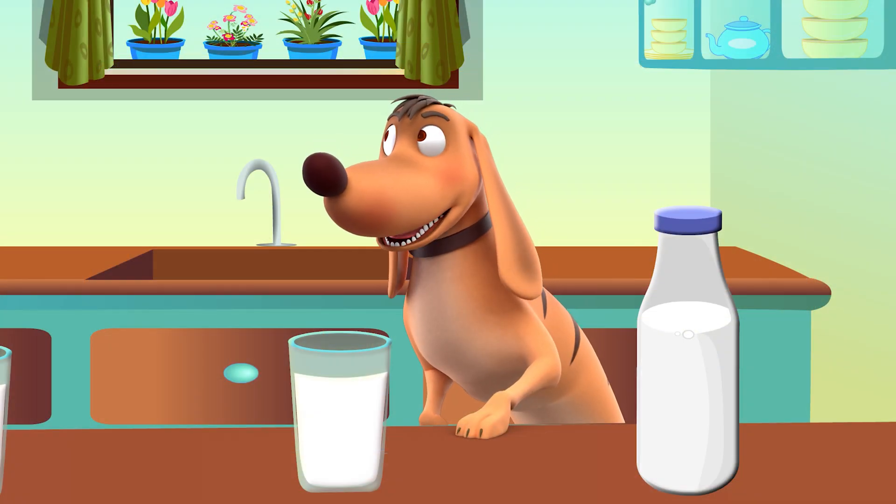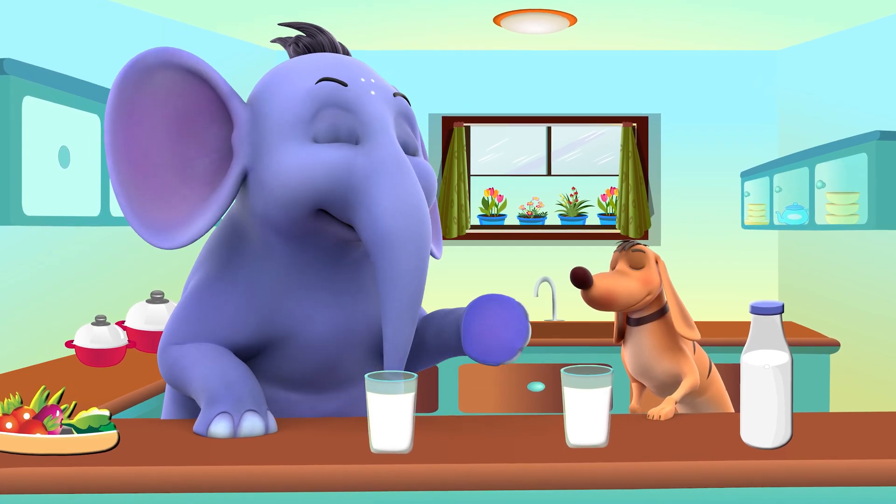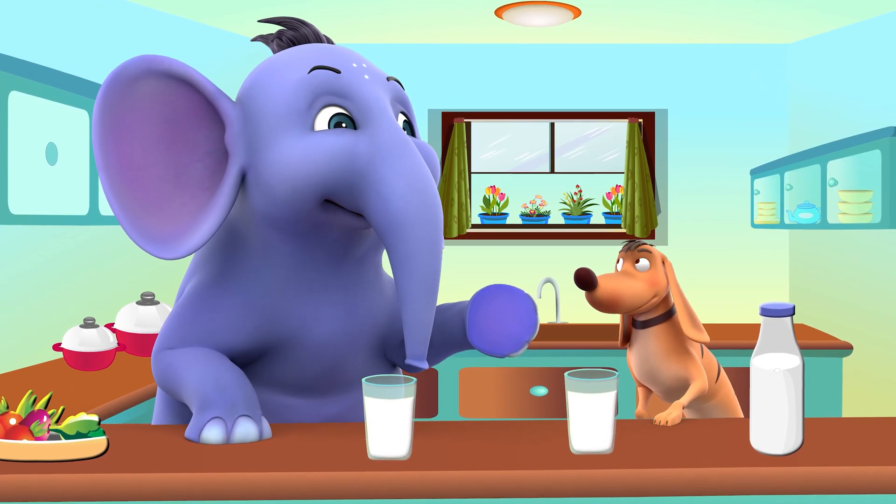I think one liter might be good enough. Good job! You already remember how to measure in liters.